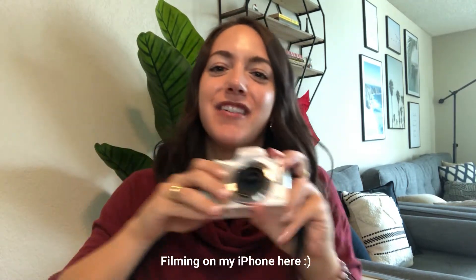So if you're looking for a new camera or your first camera for filming or taking pictures, this video is for you — just keep watching. Let's get into the specifics of my new camera.